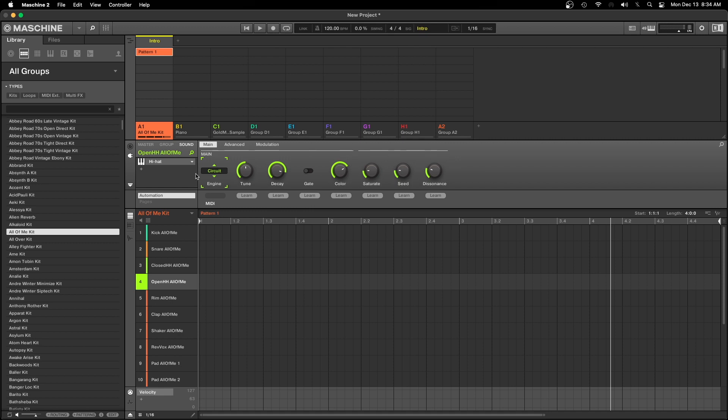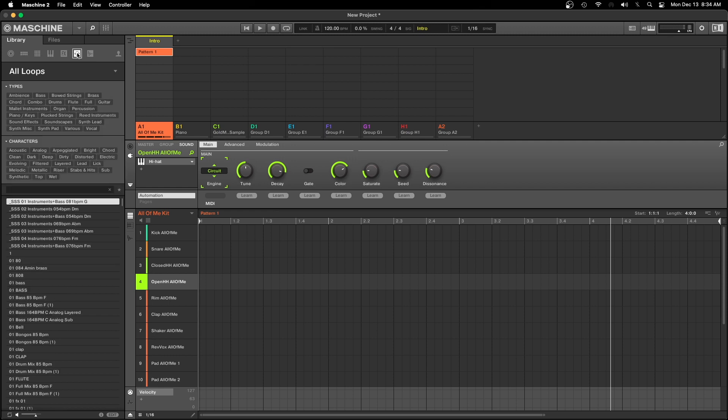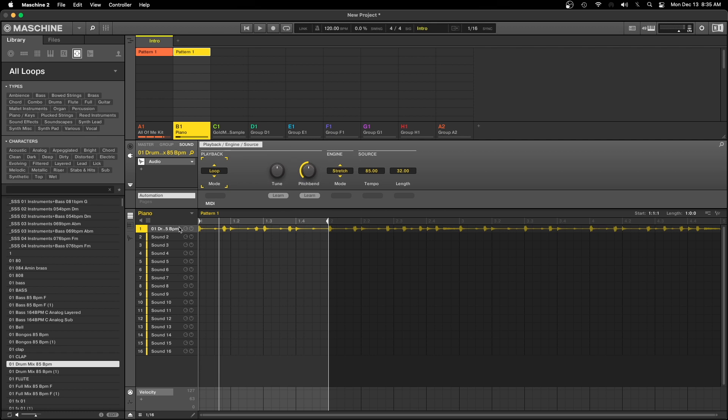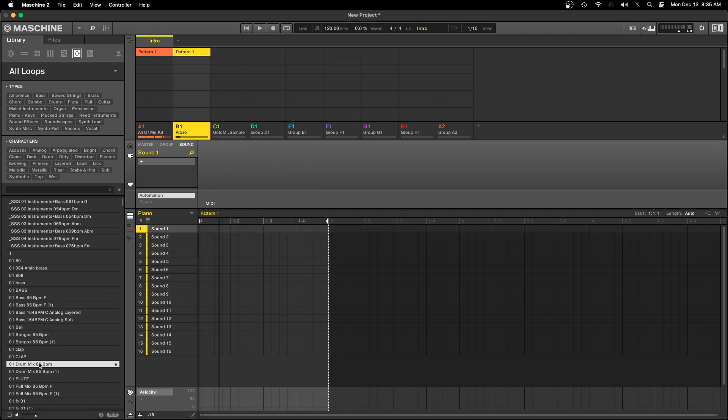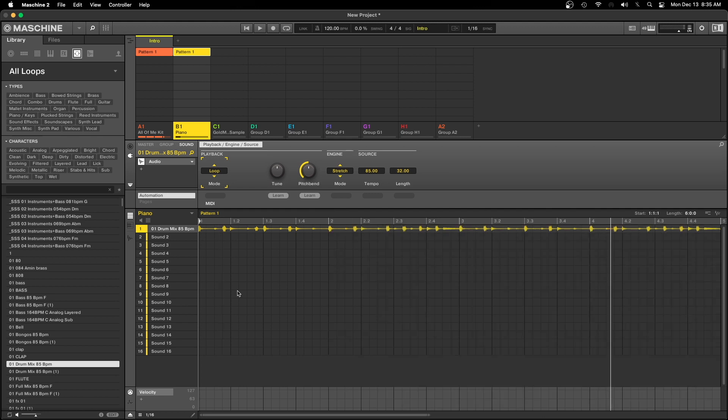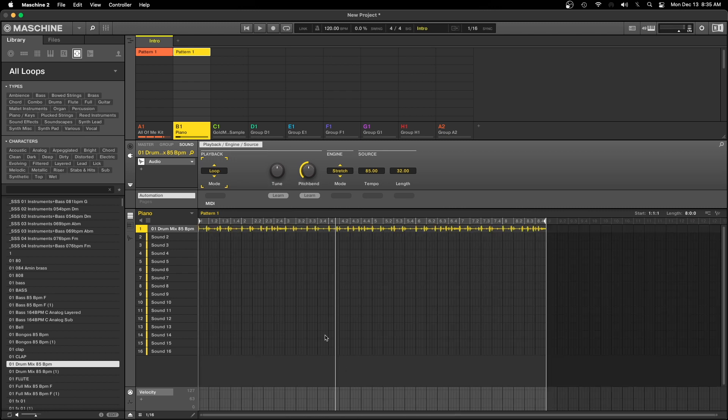One more thing — after you make a track, let's load a sample. Go to Loops and load one. There are several ways to load a sample: you can double-click it and it loads right in, or you can just drag and drop it — and it does the exact same thing. It's preference. A lot of times you might be working and you just want to double-click it and put it in there quickly.